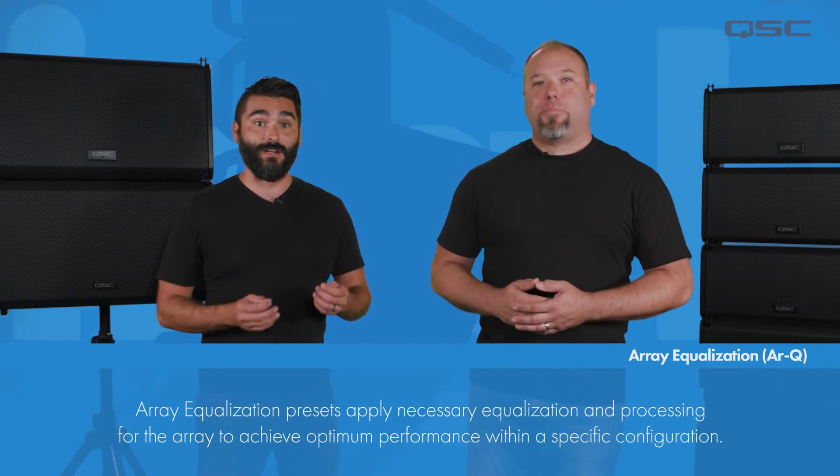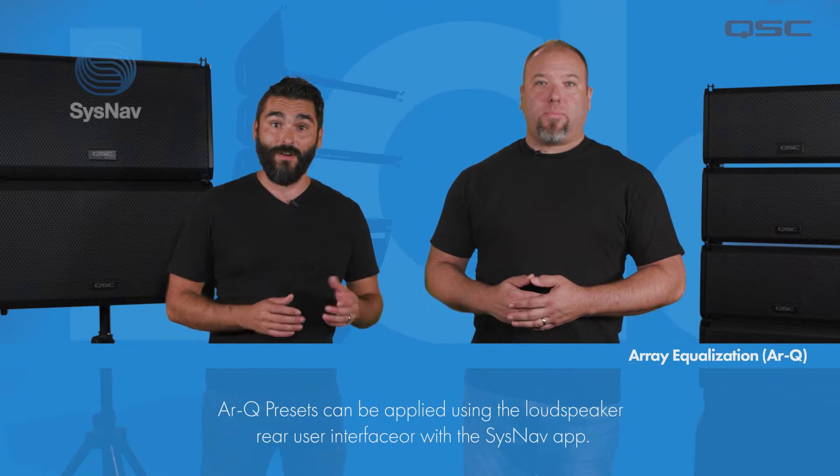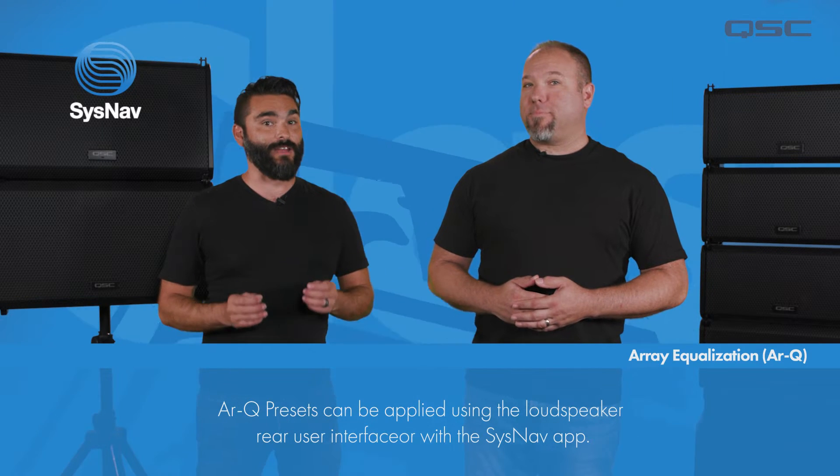From there, the user can apply the recommended RQ using the controls located on the loudspeaker's rear user interface or via QSC System Navigator software.